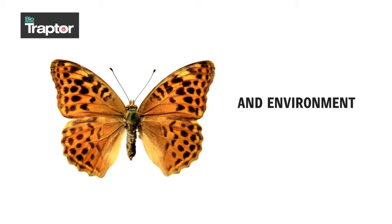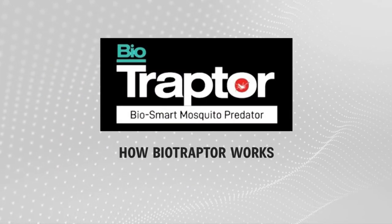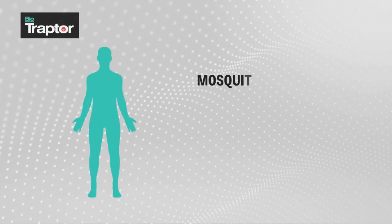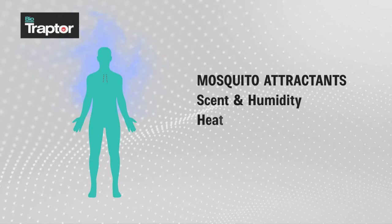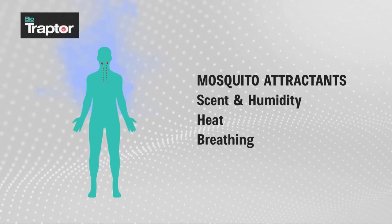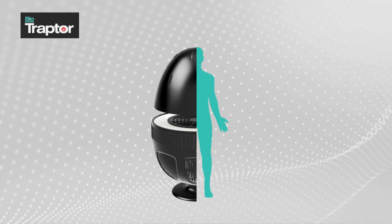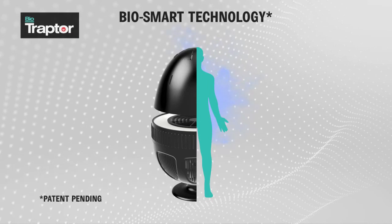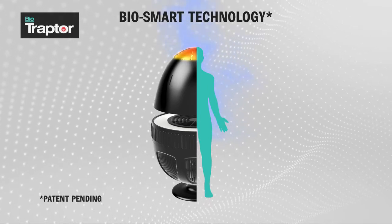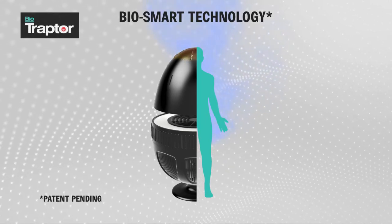So how does Bio Traptor work? Mosquitoes seeking human blood are highly attracted to our body scent, body humidity, body heat, and breathing. Bio Traptor takes advantage of this natural behavior of mosquitoes, using breakthrough bio smart technology to mimic these mosquito attractants with the objective to attract and kill mosquitoes naturally.